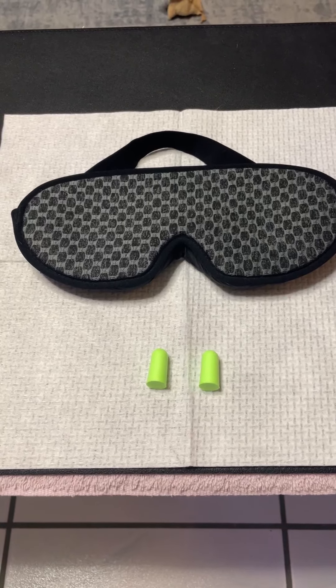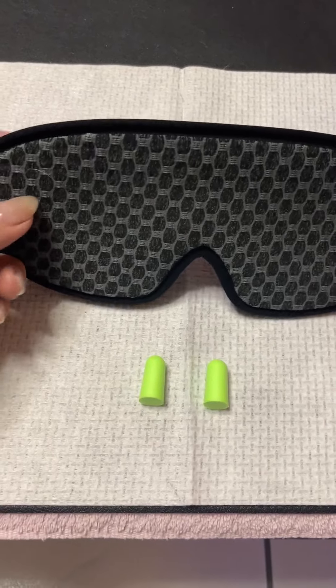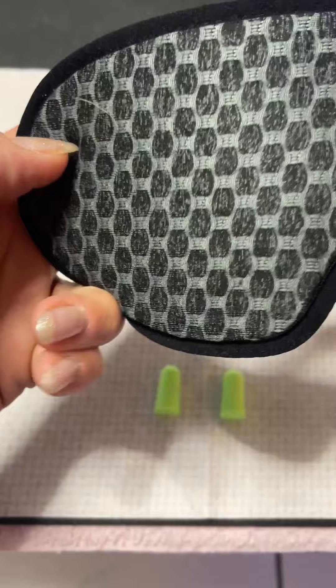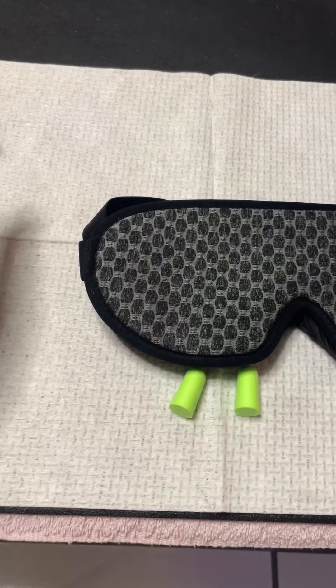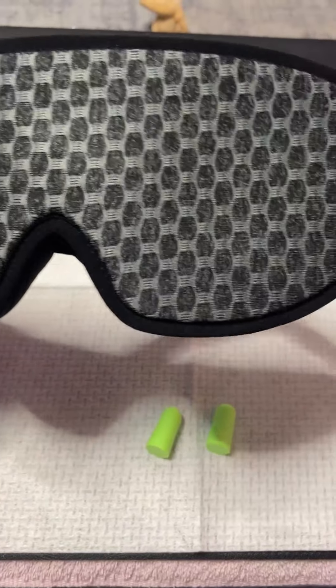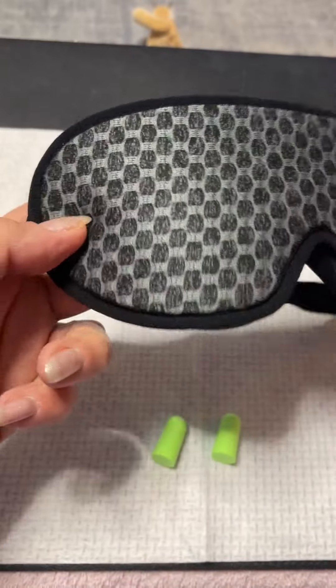Hi, this is my video review on this sleeping eye mask. It's a nice material — I've already got a dog hair on there, it's amazing how dog hair gets everywhere. It's a nice design on the front as well, and it's very comfortable.